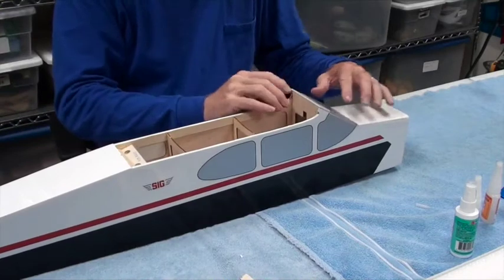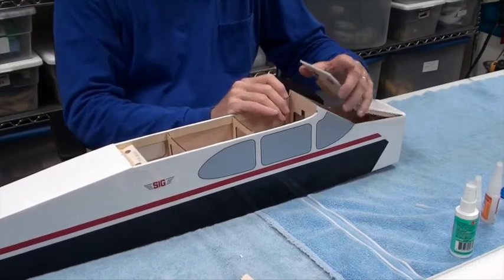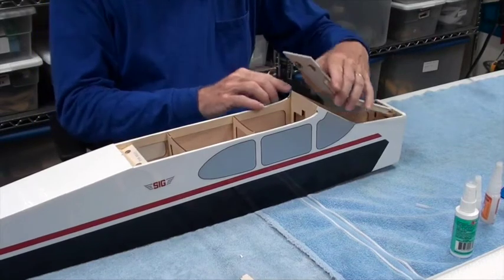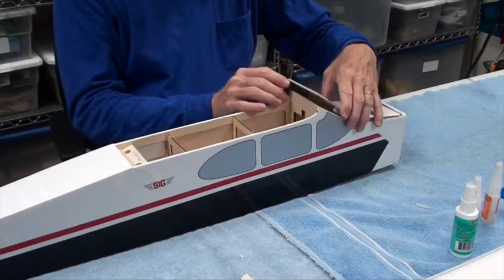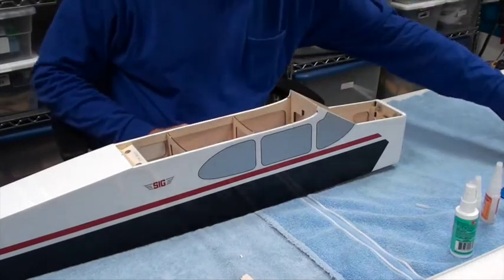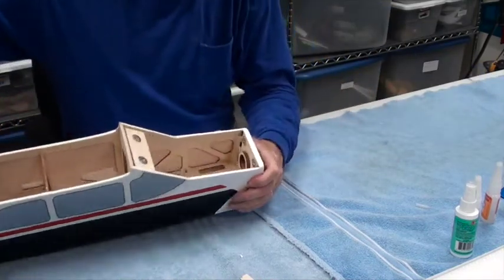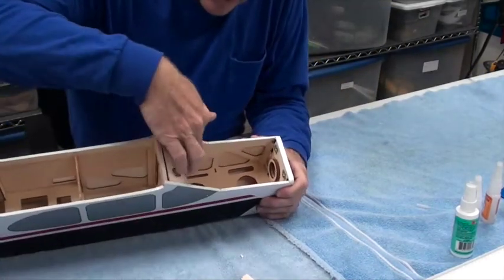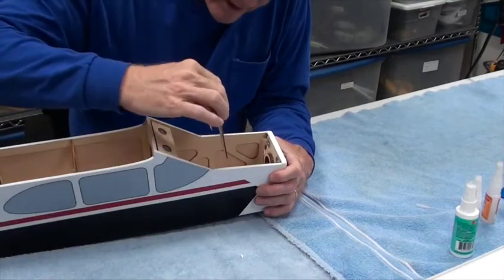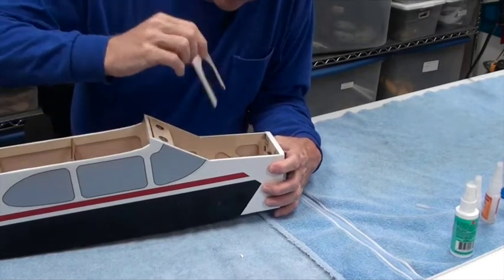The first thing I'm going to do is take off the hatch in the front. Remember it's magnetically attached. The best way to get it off is right here at the top, and these two prongs here hold down the front. So you want to do an inspection.